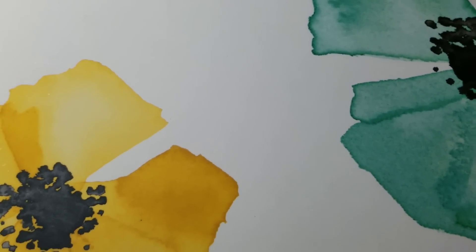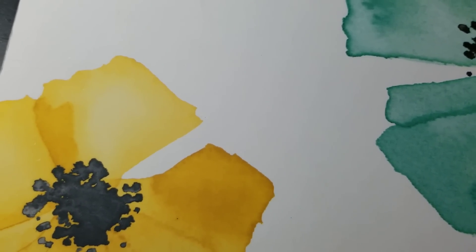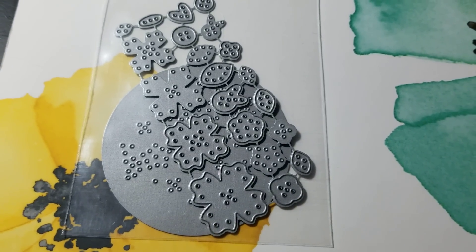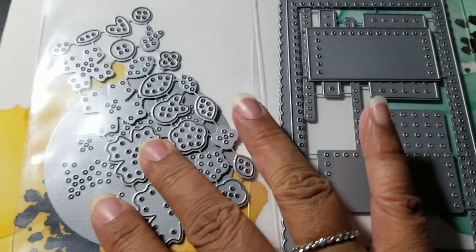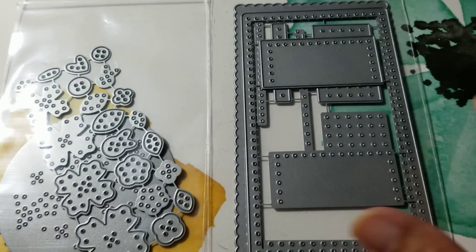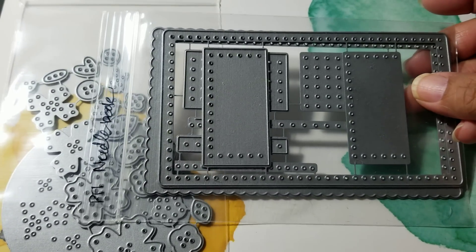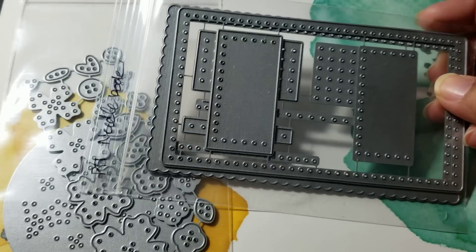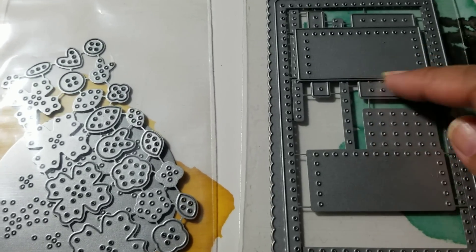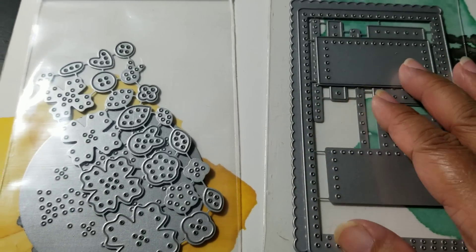Yours should be coming to you tomorrow. The other thing I got was some Paper Tray Ink stitching dies from somebody who was selling theirs. This is the needle book — it has all the pieces to make the stitching out of felt or fabric.